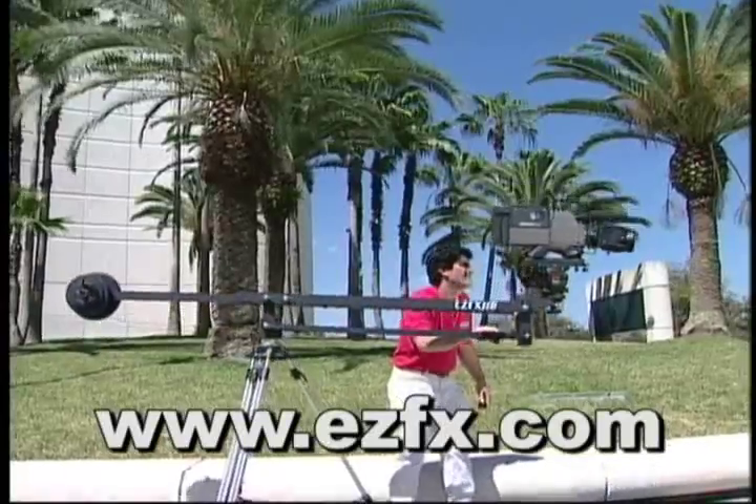We use it for everything on the shoot. We can do it from interviews to B-roll shots, stacked shots.